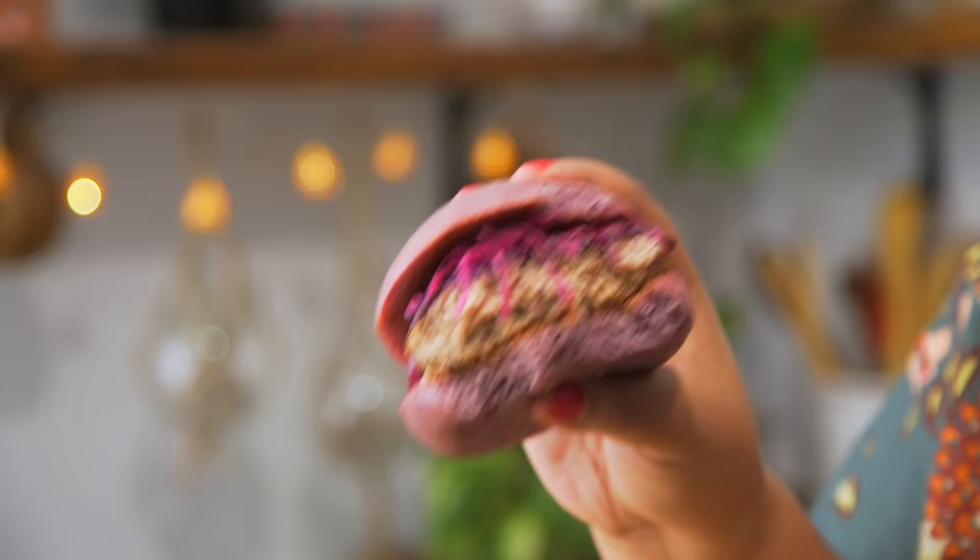That is so flavorful from the bun, the patty, the slaw. I was a little worried about the cheese but it all comes together — so full of flavor. I hope you guys give this a try. I'll see you next time. Remember to just eat life.